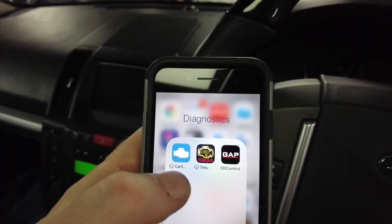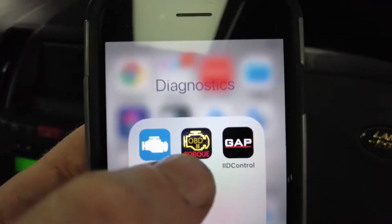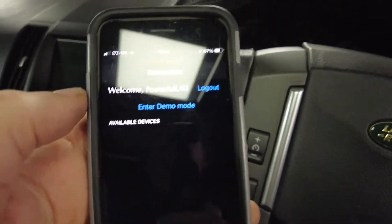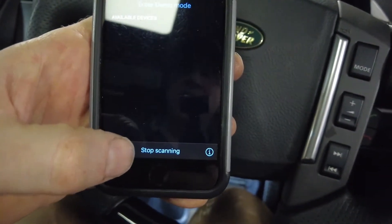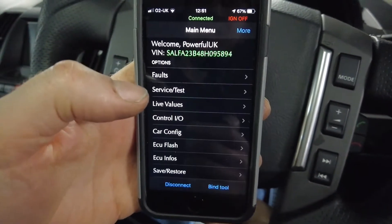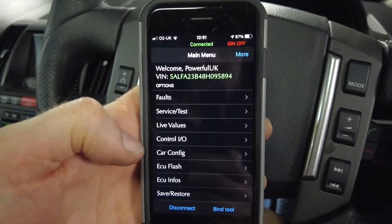I've plugged the IID tool into the OBD2 port down in the footwell - it's a bit dark and gloomy. We've used this several times before. Open the app and search for tool - and you can see it's connected and done all that.